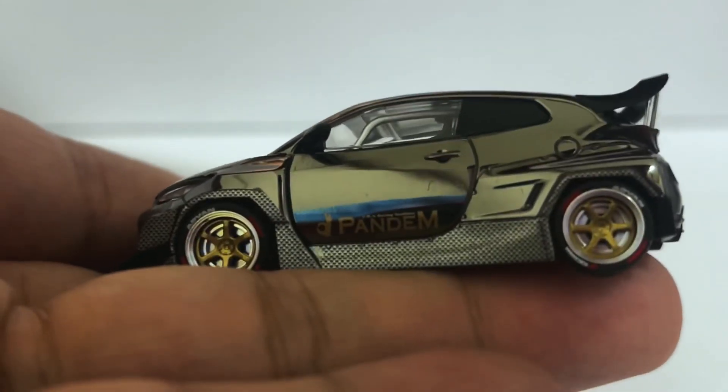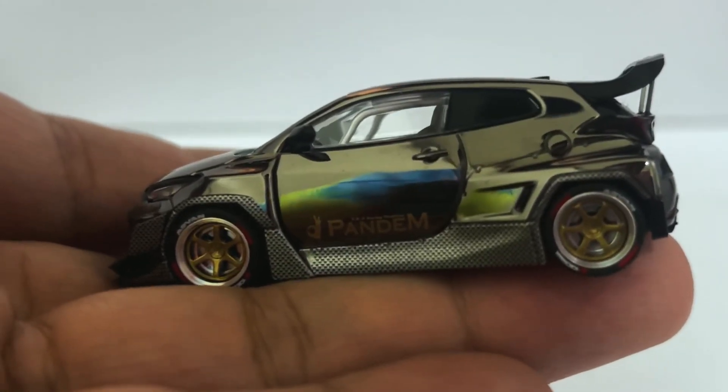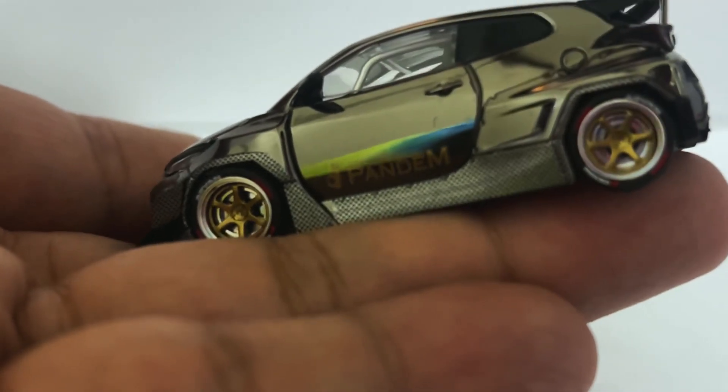It's really quite stunning. You can see this nice contrast between the chrome and the carbon fiber.